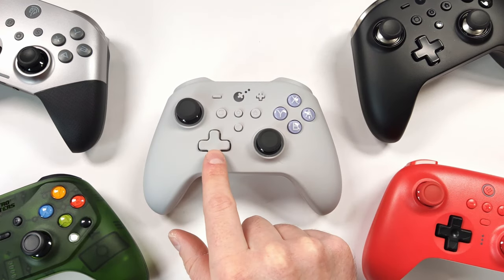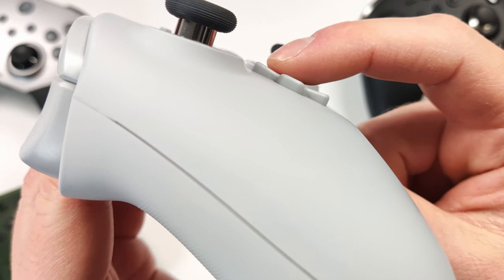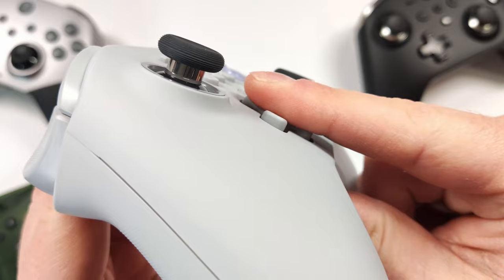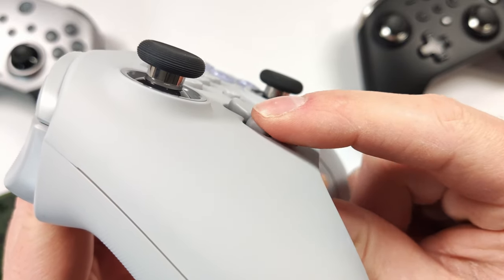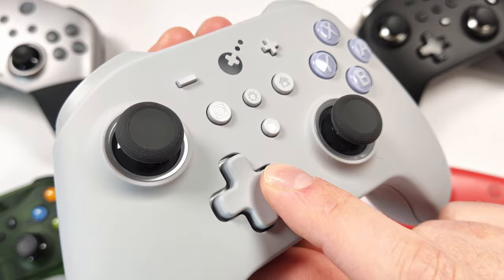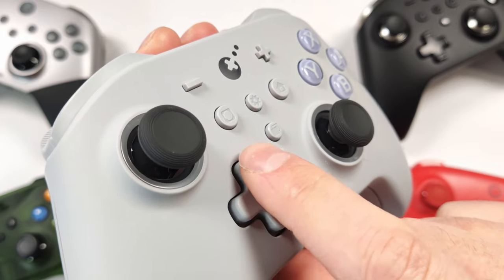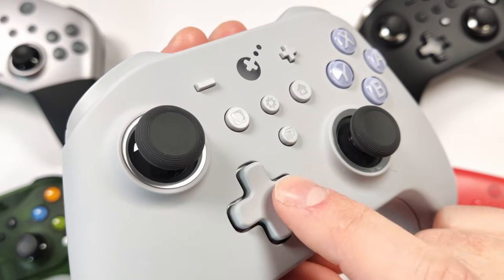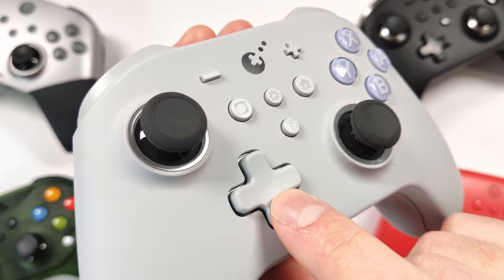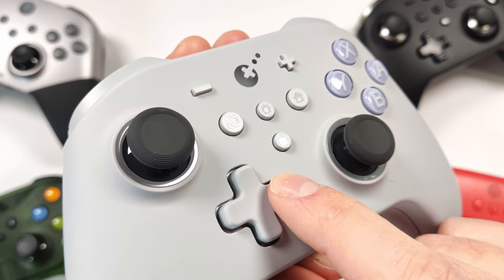Now let's look at the D-pads. This is a rubber membrane D-pad, but it's really nice — there's a slight flare that helps you roll it more easily, and a very slight pivot point in the center, though you can push it all the way down. It's a more mushy D-pad than most, but I really like it. It's very soft to the touch, comfortable to use, and doesn't rub against the outside of the controller. It's also pretty quiet.